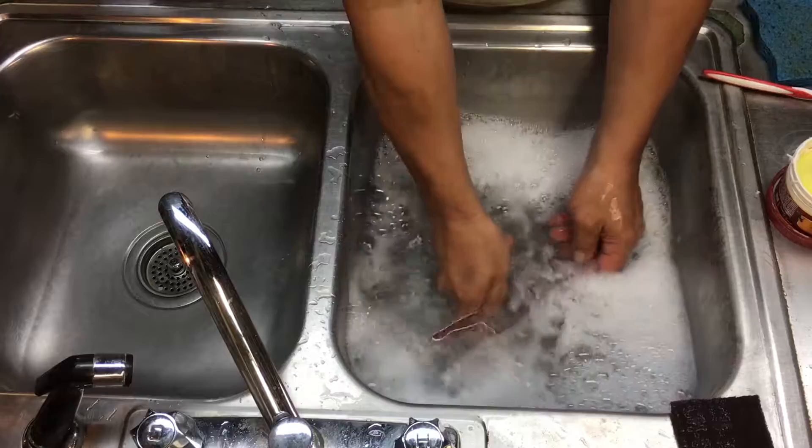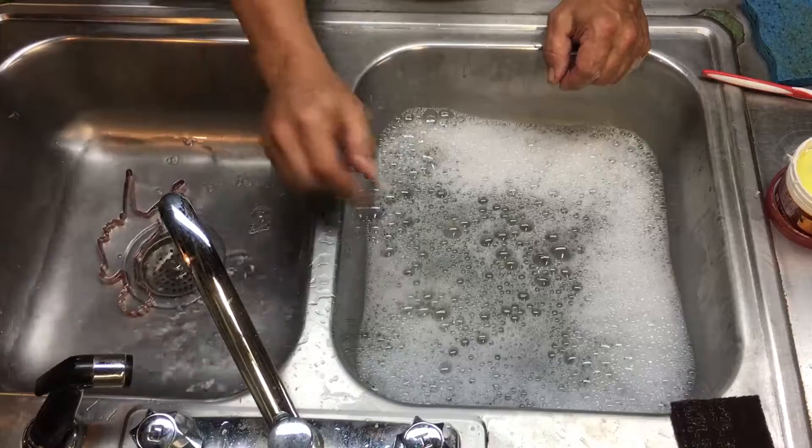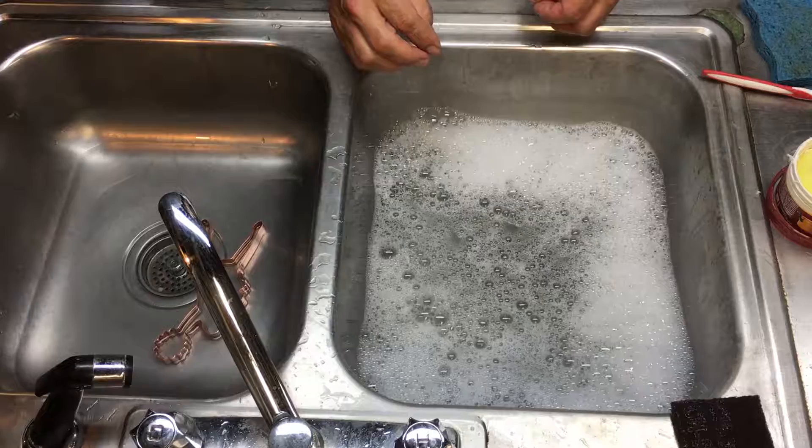Now we have washed our copper cookie cutter. We want to put it in very hot water — as hot as we can really stand. Don't burn yourself, but the hot water helps the copper dry faster, which is the most important step of keeping your copper cookie cutter bright and shiny at all times.